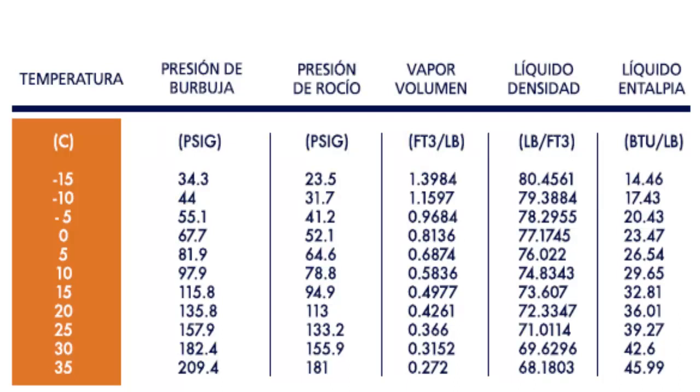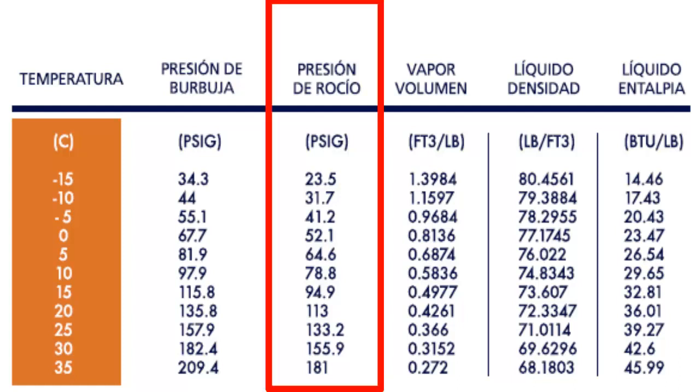19. For medium or low temperature applications, such as refrigeration and freezing, R407C has less application. 20. On-screen, the pressure table for R407C is displayed.